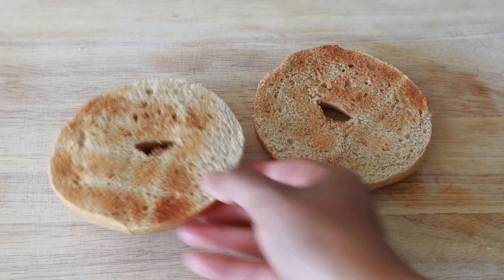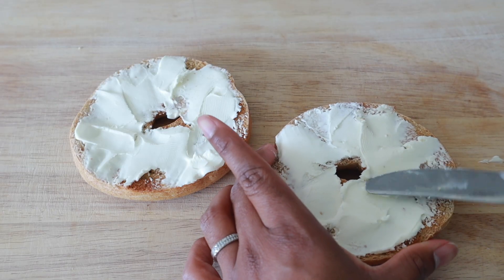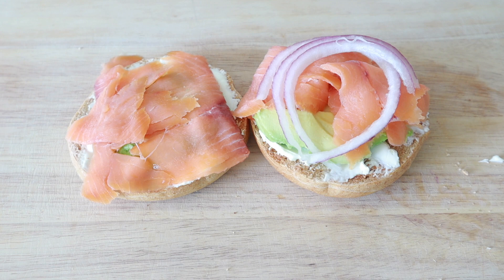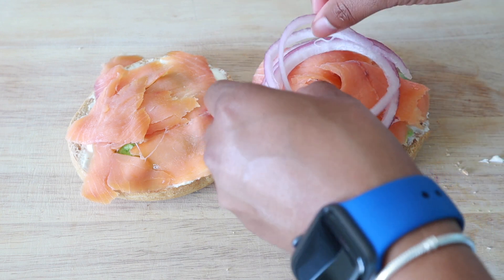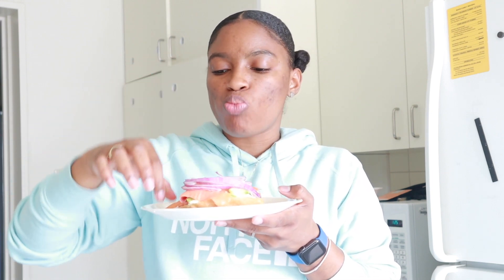I have wheat bagels — you can use whatever bagels you like. I toasted them in the toaster. I'm using Philadelphia cream cheese; if you don't use Philadelphia cream cheese, girl, what are you using? I have sliced avocado, smoked salmon, and purple onion — I don't know why people call it red onion, it's definitely purple. I wouldn't usually eat and stand, but I just got a phone call and have to jet. This would be even more perfect with capers, but you don't even need salt since the salmon is smoked and already salty. You guys, this is like my favorite thing to eat ever.